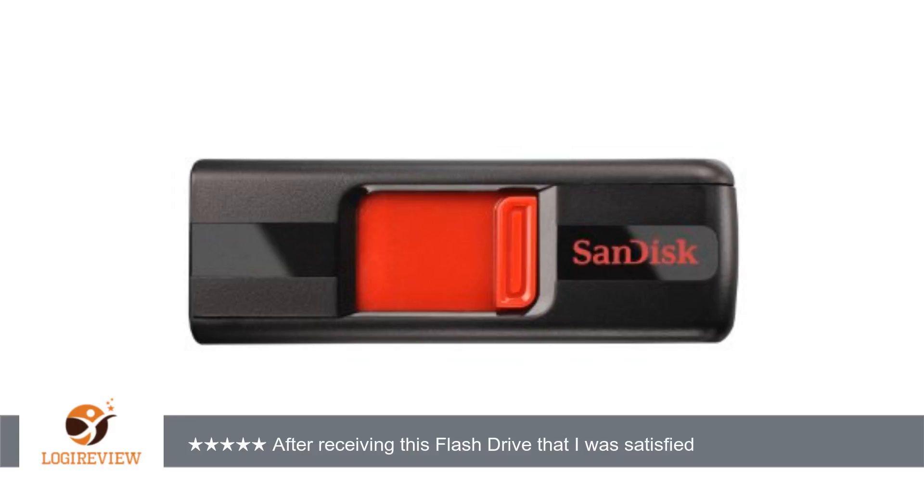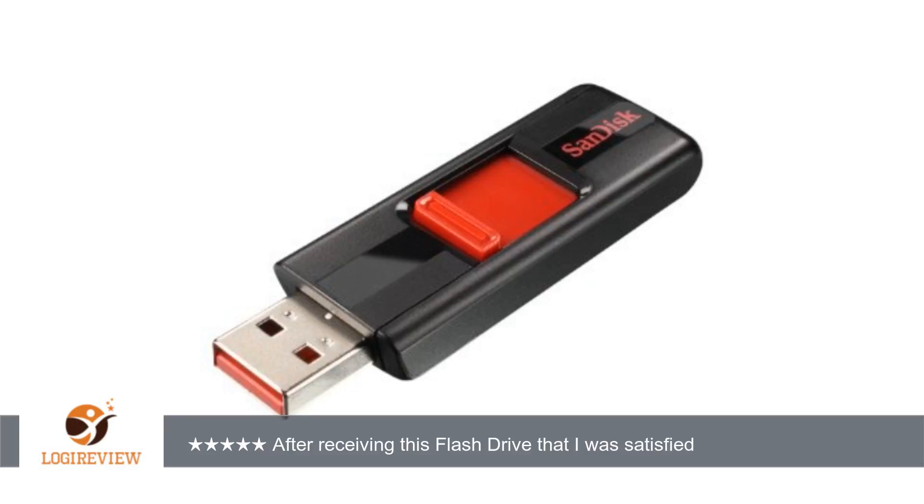I was able to write 2GB of data in a little under 2 minutes, and copy that data on another computer in less than a minute. I have not tested the waterproof and shockproof durability — why would I want to try to damage the drive?